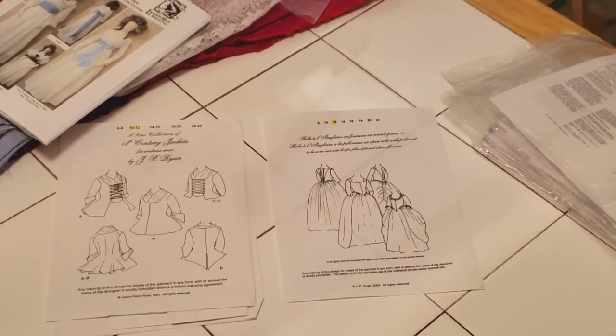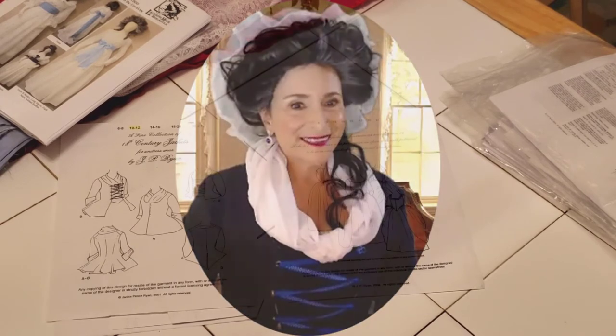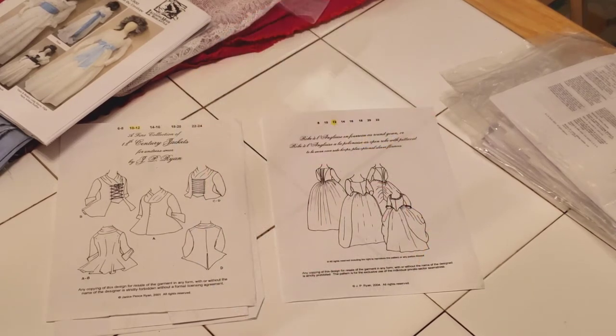The clothes you've normally seen me wear as Mrs. Q have all been made with patterns from JP Ryan Company. On the left is the pattern I use to make the blue lace-up jacket, and on the right is the pattern I use to make the flowered dress with the lace collar. I'm used to using JP Ryan's patterns and I've been able to alter them to fit.